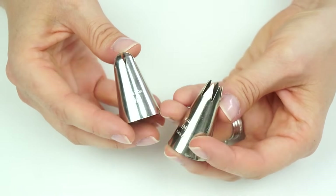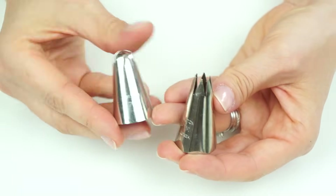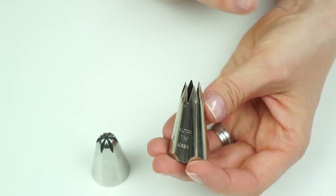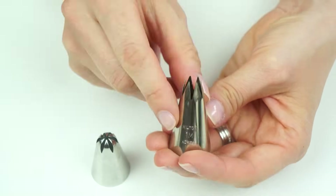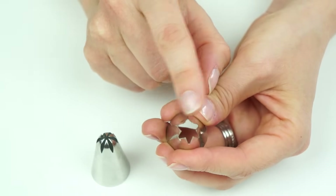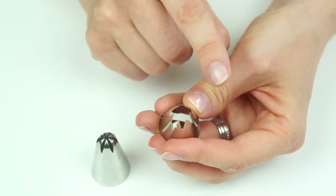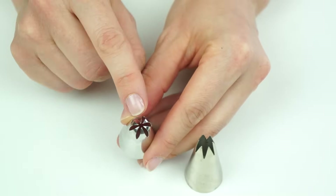We've got the 1M, which is an open star tip, and the 2D, which is a closed star tip. Both have the same number of points on the star — these triangles cut out giving you six points. The 1M is an open end, so as you can see there's just under a centimeter opening at the end. With the 2D, the points on the top all curve over and meet in the middle.